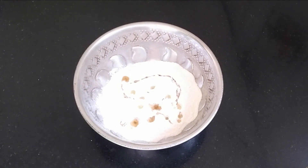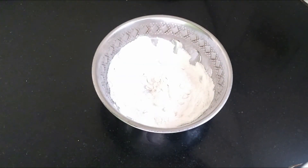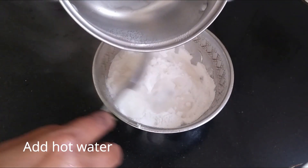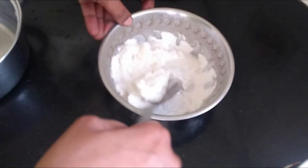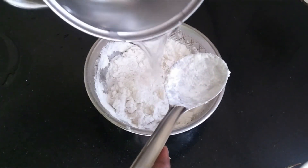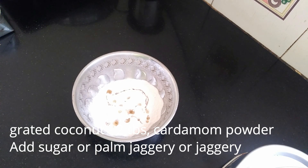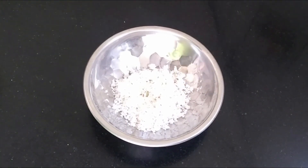We have to mix the 2-3 cups of water. I will mix the 2 cups of water and mix it with the 2 cups of water. We will mix the 2 cups of water. We are ready to put it in 2 tbsp of the pot.